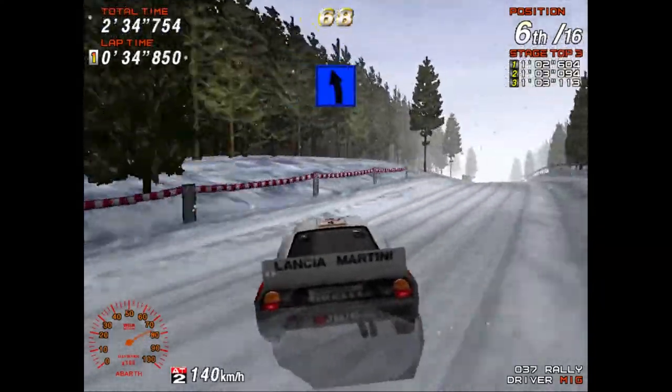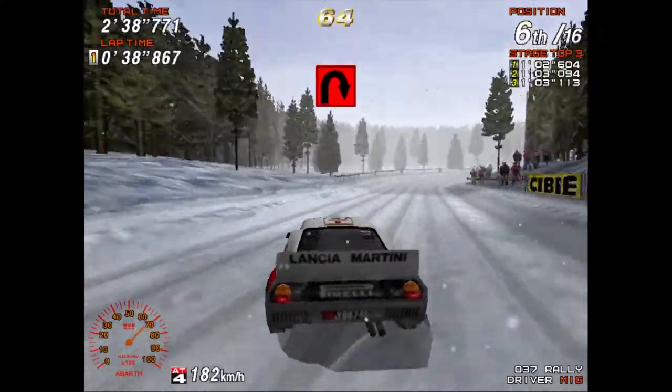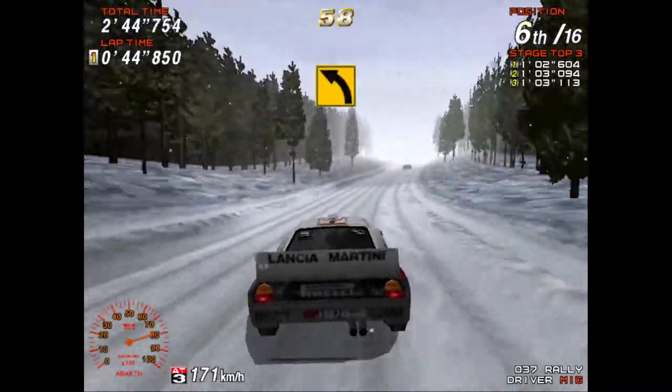100! Easy left! 100! Caution! Hairpin right! Easy left! Great! 150! Very long! Very very long! Medium left!